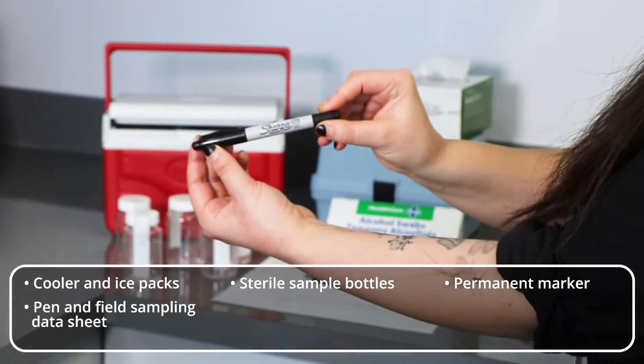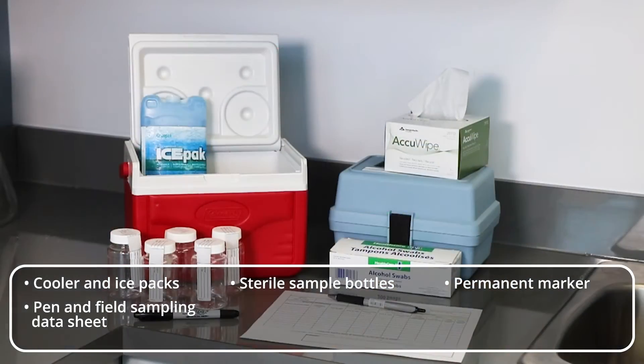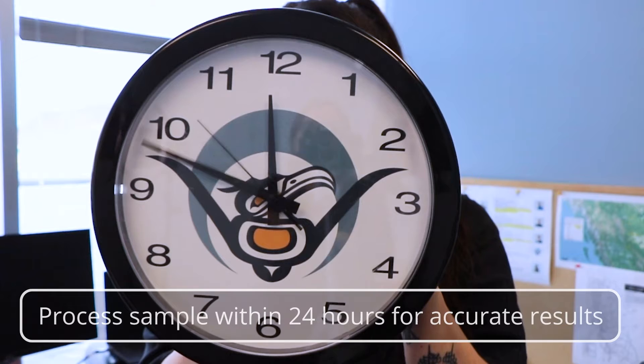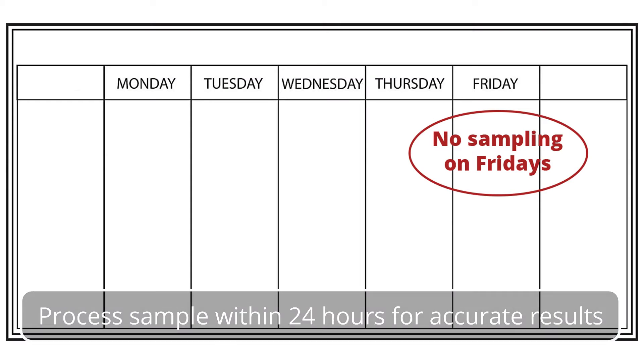For example, record the sample site, location of sample, date and time of sample, free chlorine residual and total chlorine residual. You will also need a chlorine testing kit, lint-free cloth or wipes, and alcohol swabs or bleach solution. Please know your samples will need to be processed within 24 hours for accurate results. Plan your sampling accordingly.